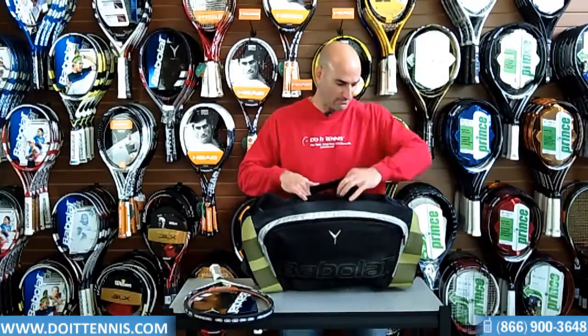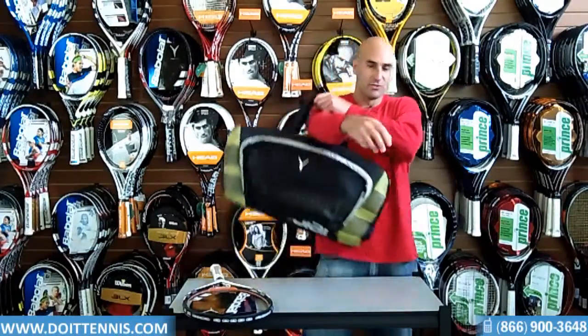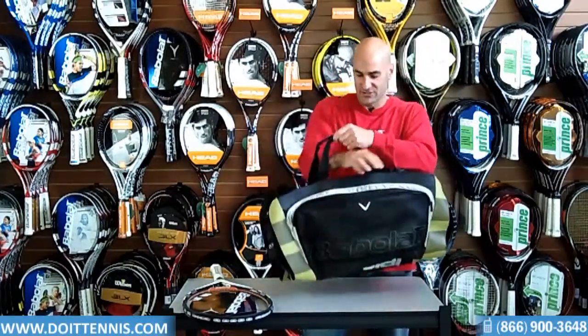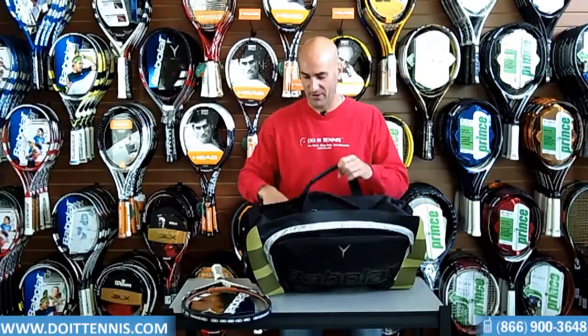Then it has one main compartment. It's got a handle right here, so you can carry it, which is a nice feature. It also has a shoulder strap, so you can put this bag around your shoulder.